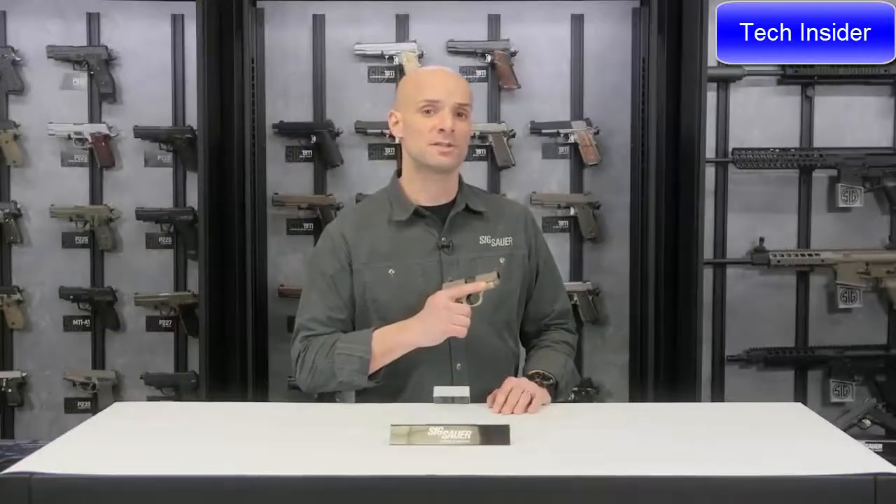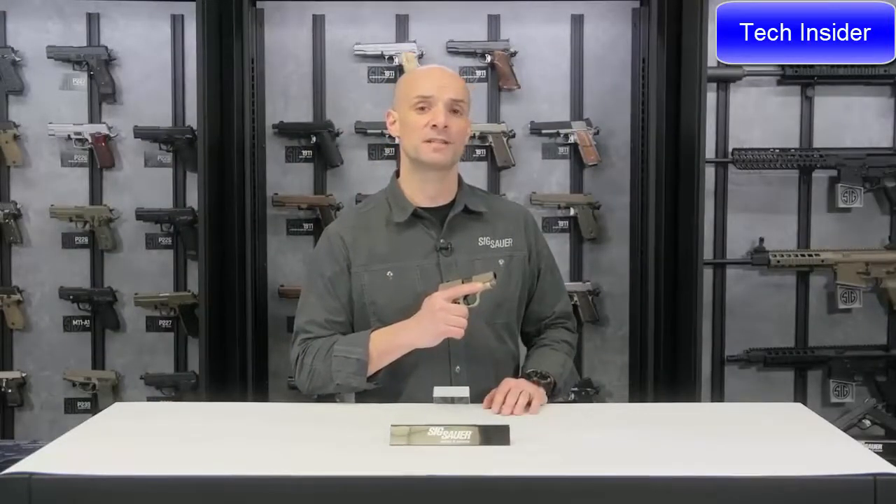That's the Sig Sauer P238, and this is the P238 Desert. For more information about all Sig products, visit SigSauer.com, and don't forget to subscribe to our YouTube channel.